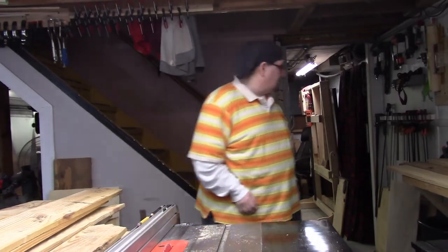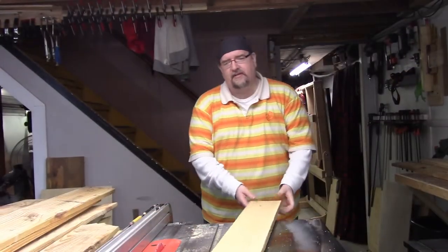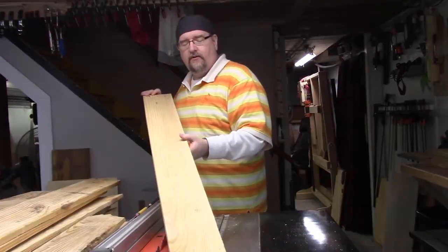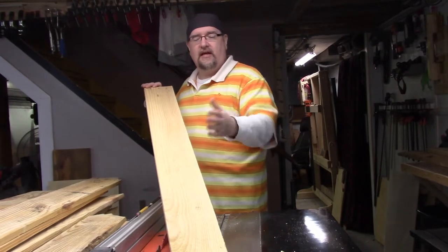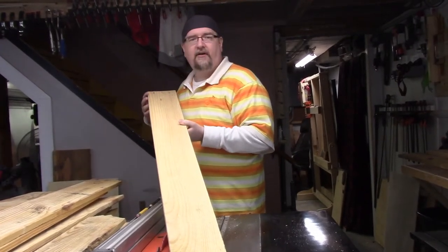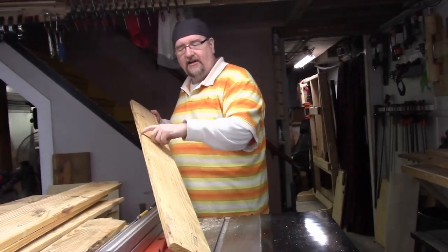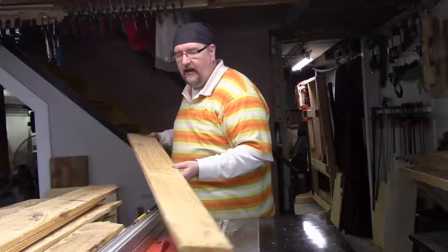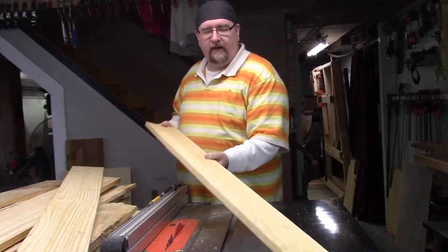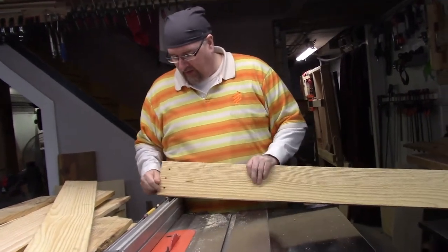I started cleaning up some of this, and what's interesting is — if someone's new to using reclaimed lumber — in the past what I would do is take all of these, run it through the surface planer, level it all out, and if I had a rough edge I would cut the edge to make it straight and even. What I'm doing with these now is basically just cleaning them up, taking the nails out, and leaving the nail holes right in there.